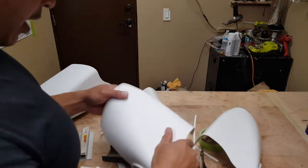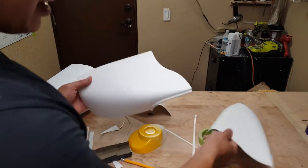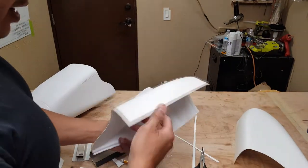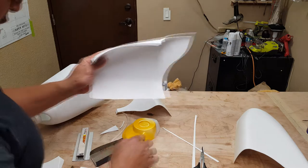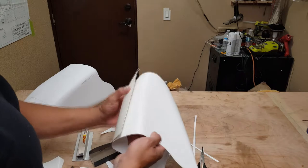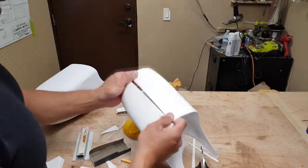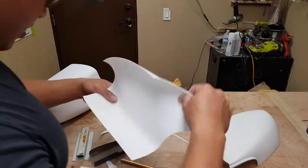All right, so after the hyperlapse — my phone calls it hyperlapse — I already got the cowl trimmed out, then I sanded the edges to the actual line itself. This will allow you to go ahead and line up your cowl pieces, have a good straight line, and go ahead and secure everything together and get it ready for gluing.